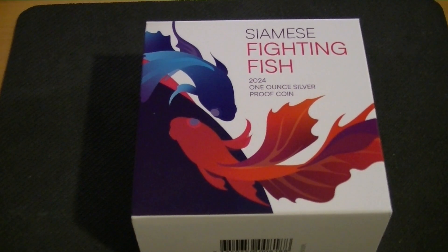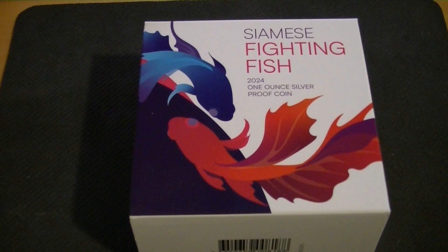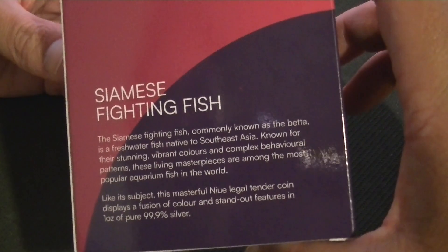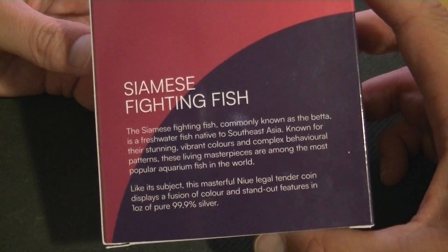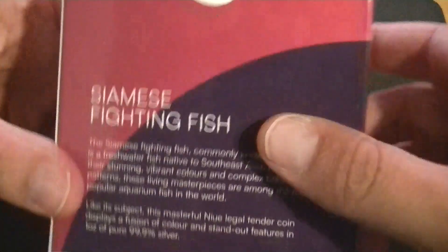Hello and welcome back to another coin review. We have a very new addition to my collection: the Siamese fighting fish from 2024, a one ounce silver proof coin. It comes in this box — I know I focus on boxes but it's part of the show. There's some information about fighting fish and the coin. Not much else to say about the box, but I do like the colors — nice combinations.